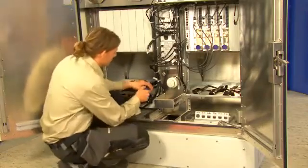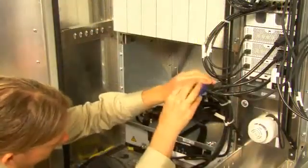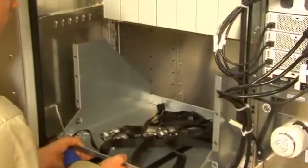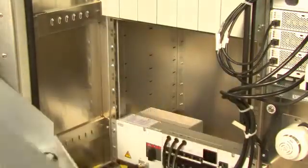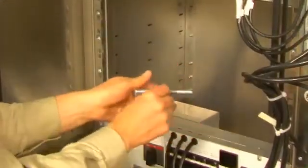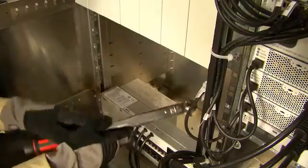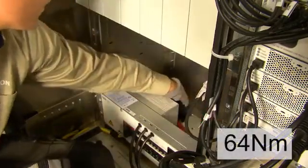To be able to insert the last bolt, you have to remove the battery shelf on the left-hand side of the cabinet. Remove the six screws that keep the battery shelf in place and remove the shelf. Note that instead of a battery shelf, there might be other types of equipment in the same location. Use a torque wrench set to 64 Nm to tighten the four bolts.